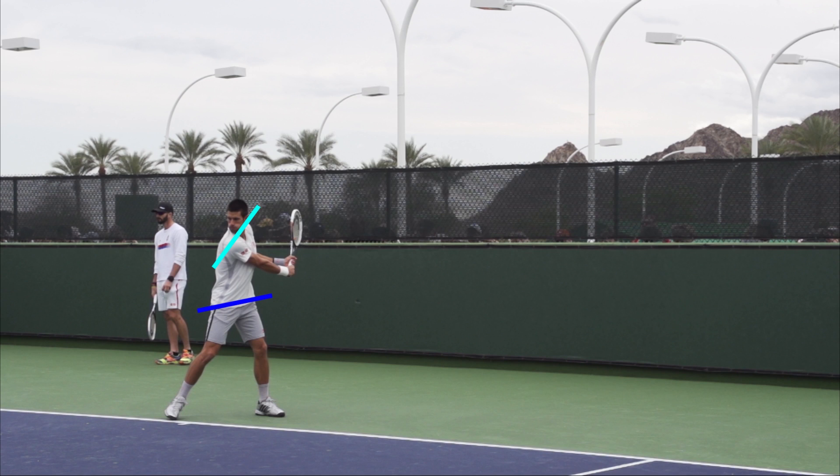We can also see that he has created a separation angle between his shoulders and his hips. By doing this, he has pre-stretched the muscles, which will then be naturally released into the ball. A good indication that you've sufficiently turned and coiled your upper body is getting into this position where he is looking over his dominant shoulder — a good cue to keep in mind when working on the unit turn.